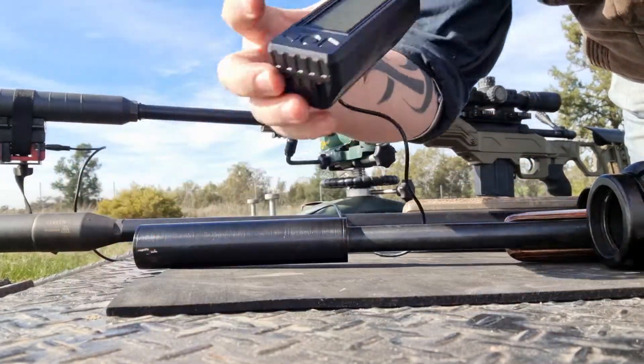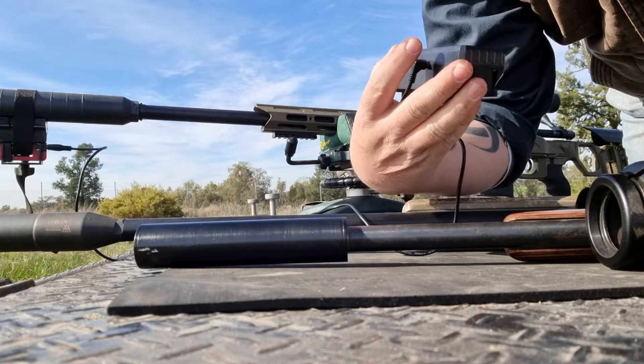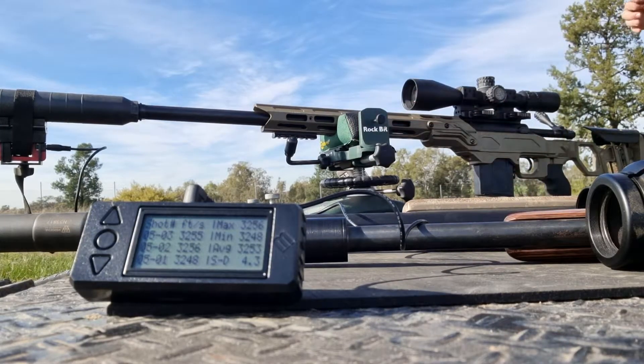So those are three rounds with it on. The SD is 4.3 and the average is 3253. So now we'll take the suppressor off and put the magneto speed on the barrel and see how it goes.